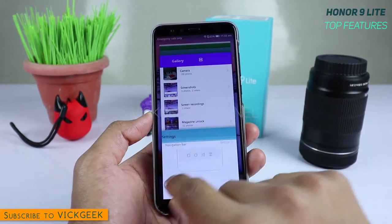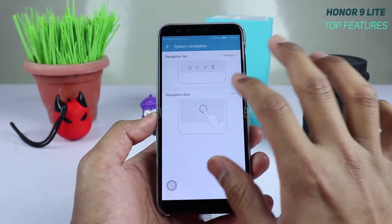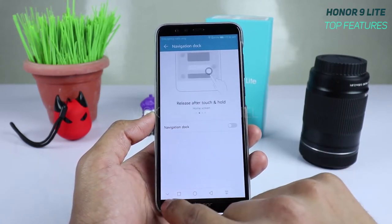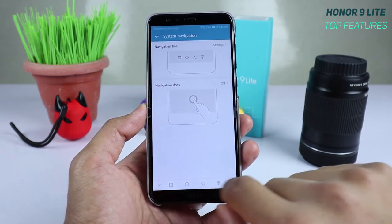If you don't want the dock, just tap it and switch it off. To bring the navigation bar back, simply slide up and it will reappear.